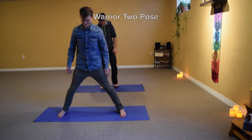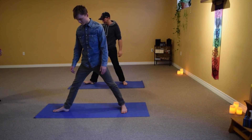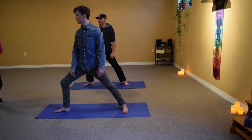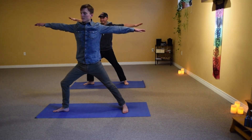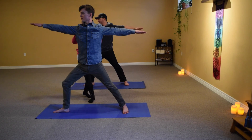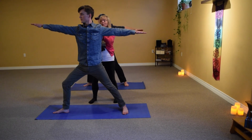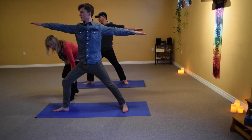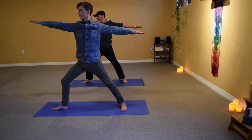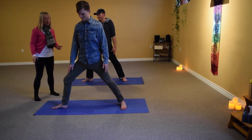Stepping your feet nice and wide apart, we start with the feet parallel, then take the right foot and turn it out. When you're ready, bend the right knee right over top of the ankle, pointing in the same direction as the toes. Inhale, take the arms out, looking down the right middle finger. This is called Warrior Two Pose — it's a powerful pose designed to help you get in touch with your inner wisdom and inner courage. Let the shoulder blades relax down the back, be really aware of the position of that knee, and breathe in and out through the nose. Exhale, release the arms, unbend the knee, and turn the toes forward.